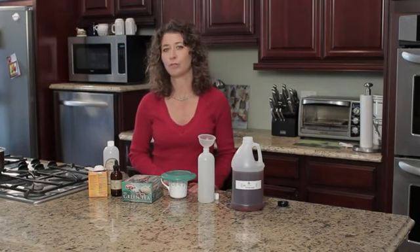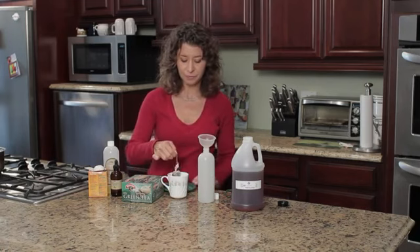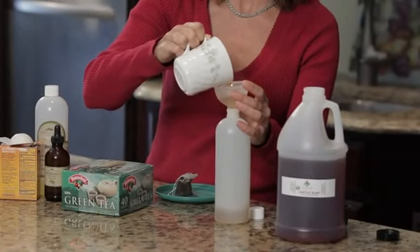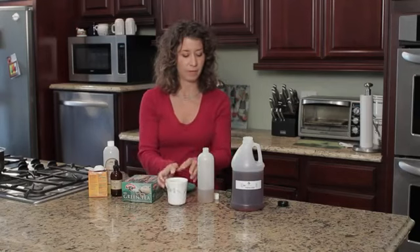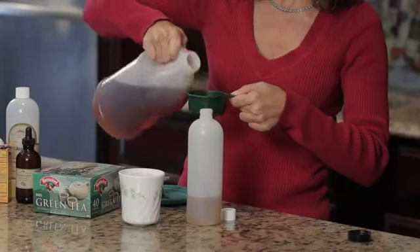After it's done steeping, if you've used loose tea, you want to strain it. Otherwise, you can take the steeped tea and pour it into an empty shampoo bottle. Add one half cup of Castile liquid soap.